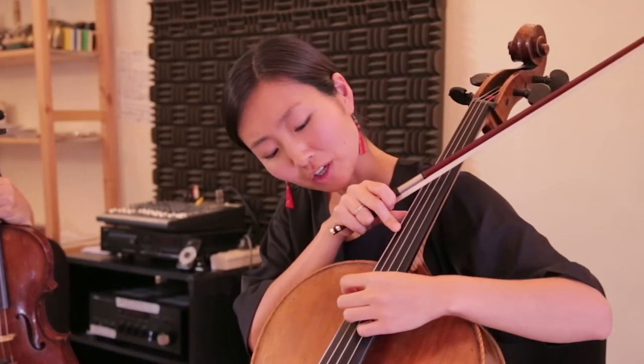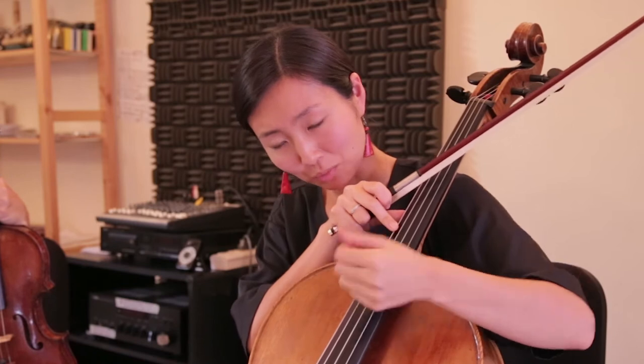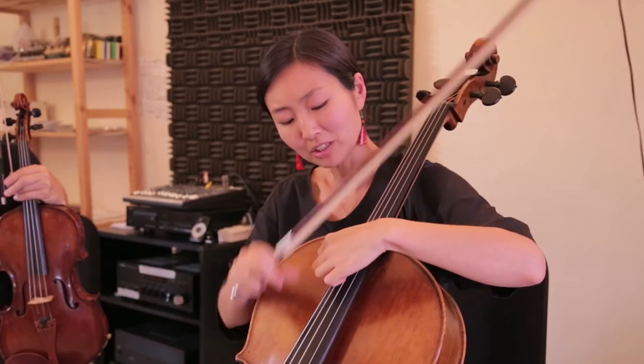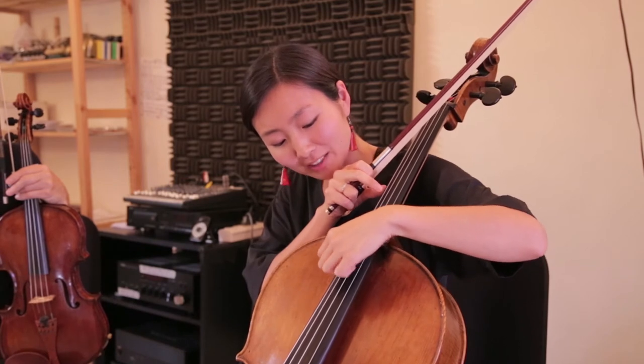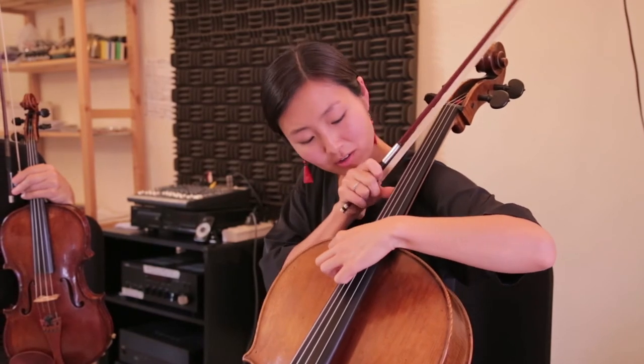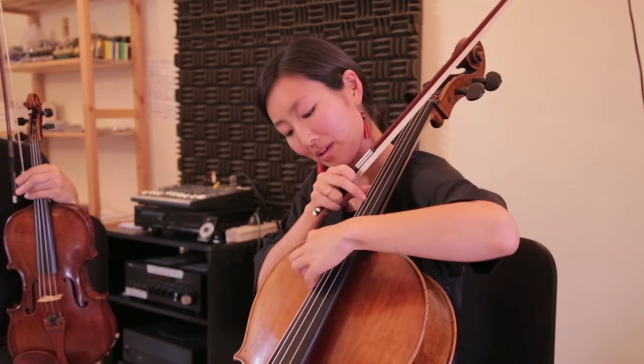With this technique, you can also put the note down with your thumb instead of the first finger. And preferably, it's not quite on C but somewhere around C, so you can hear both those different pitches — it sounds like a double stop. With the thumb, it sounds like this.